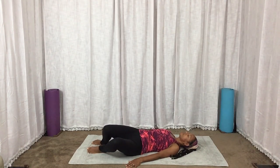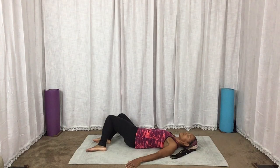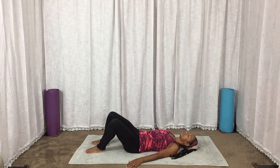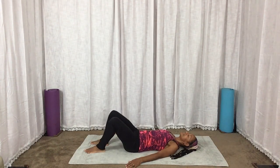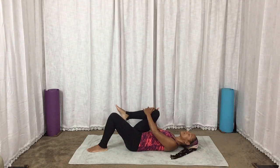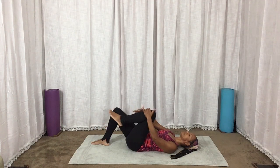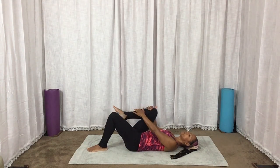Nice, slow, deep breaths. Feels good. And in the center, we're just going to hug one knee in at a time — squeeze and release, alternating legs. Pull in, release. With the breaths, so you're moving with the flow of your breathing.